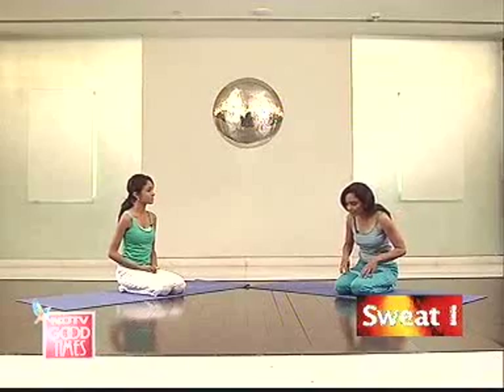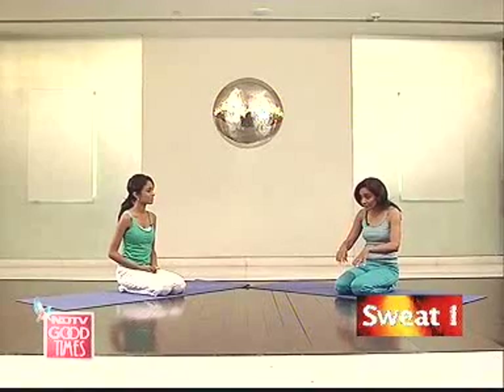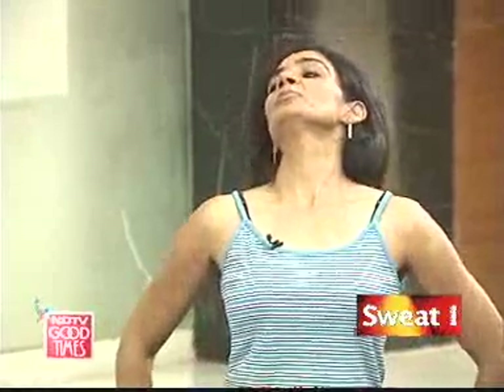Like you could be sitting and bending and looking over something, or you could be bending and typing the whole day. But then you don't take time off to bend backwards. So it's very important for your spine to be stretched in all directions.